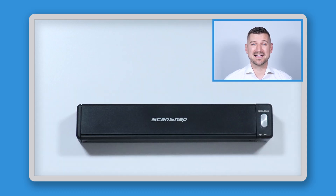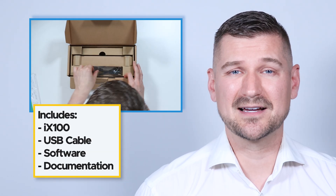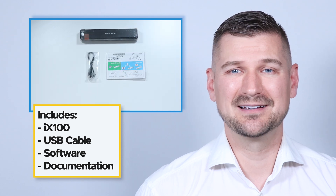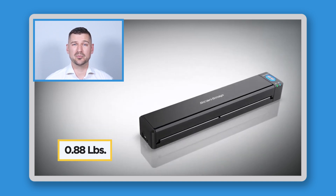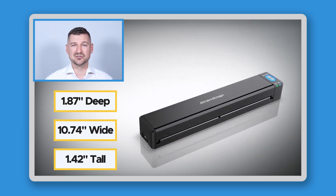This is the Ricoh ScanSnap iX100 scanner. When you open the box, you'll find the iX100, a USB cable, software, and documentation. One of the most amazing features of the iX100 is that it's extremely compact in size, weighing only about 0.88 pounds, and measuring 1.87 inches deep, 10.74 inches wide, and 1.42 inches tall when all of its covers are closed.